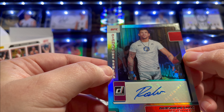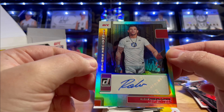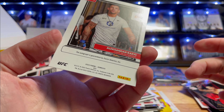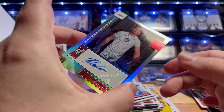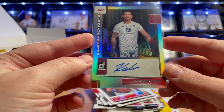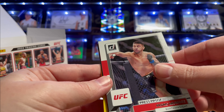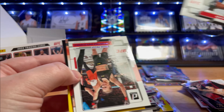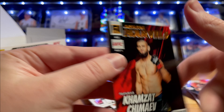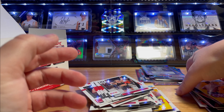Whoa! Find one autograph and one memorabilia per box on average - it's not very often you get a second one. Alexander Rejic auto! I was thinking maybe one more laser, I was not expecting a second auto. Man, this box has been really, really good. Pedro Munoz, Derek Brunson, Valentina, Fantasy Matchups, Octagon Marvels, Crunch Time, Max Holloway.